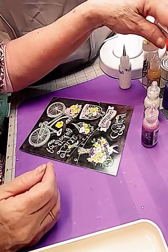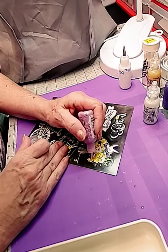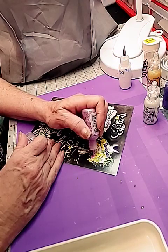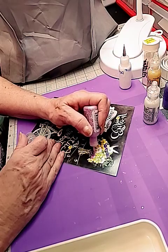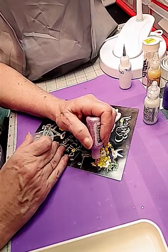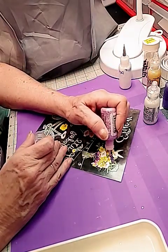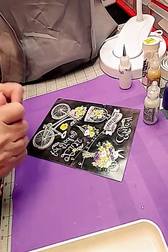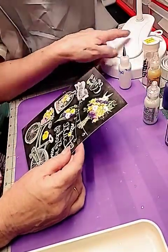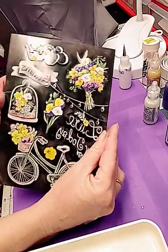It's more of a pinkish purple. Always work from top to bottom — that way you're not putting your hands over what you've already done. You can see how seriously that has added so much to it.